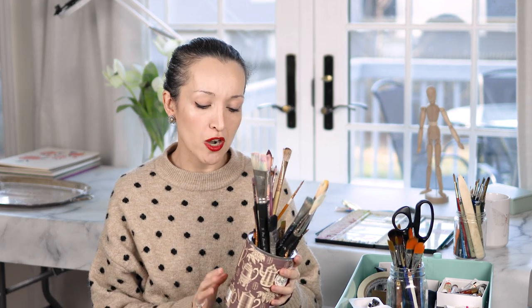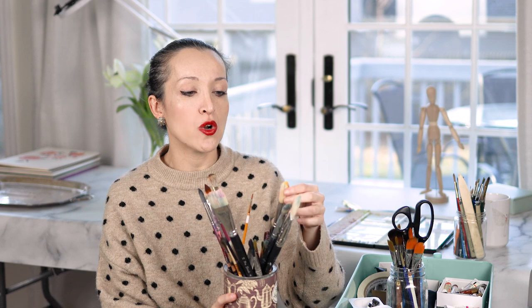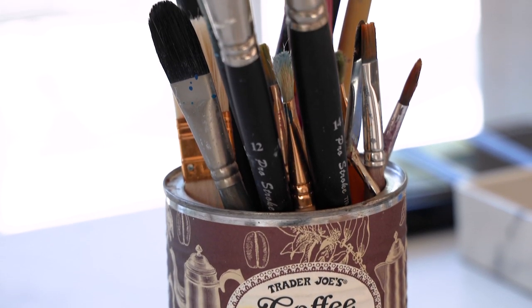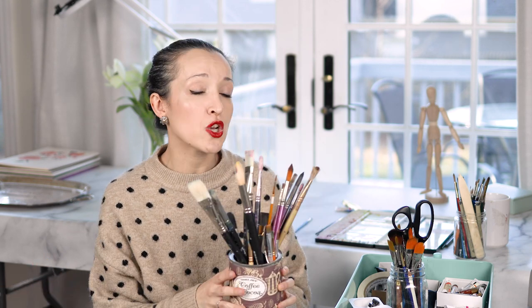And then I have a third jar — actually a coffee tin from Trader Joe's — and this has all of my long handle brushes. This I very rarely use. It's hard bristles, long handles, things that I use for acrylics, which I very rarely do nowadays. So this is the least used container of paintbrushes, and sometimes I'll just put it in my basement. For the most part, everything just resides in the two jars I mentioned: one on my desk and one in my little caddy.